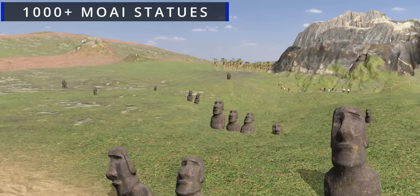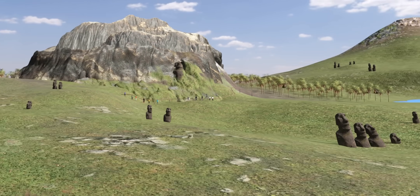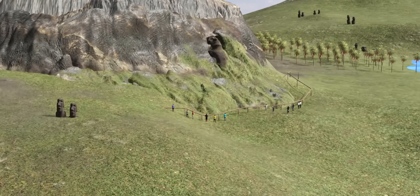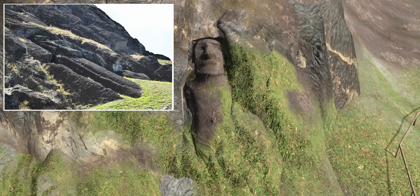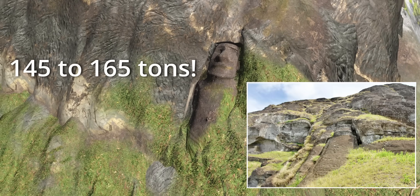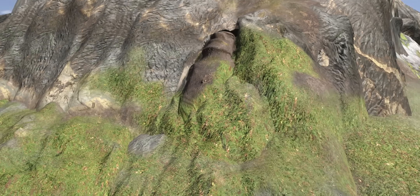Easter Island has nearly 1,000 Moai statues, which raises an interesting question: which one is the biggest? The island has an unfinished giant still attached to the bedrock in the Rano Raraku quarry named El Gigante. El Gigante has a height of 21.6 meters and weighs approximately 145 to 165 tons. Had it been completed and raised, El Gigante would have been a truly staggering sight.